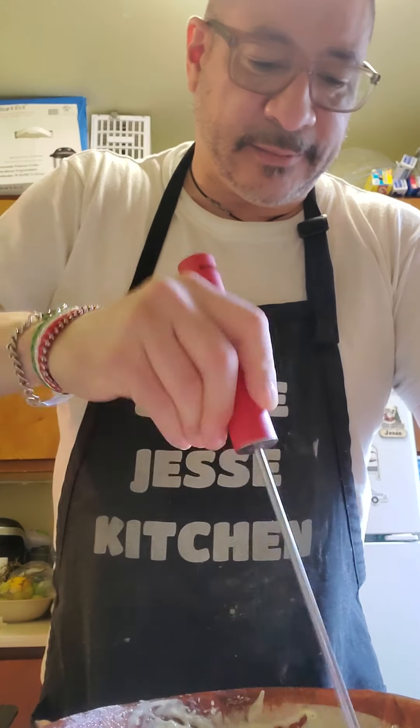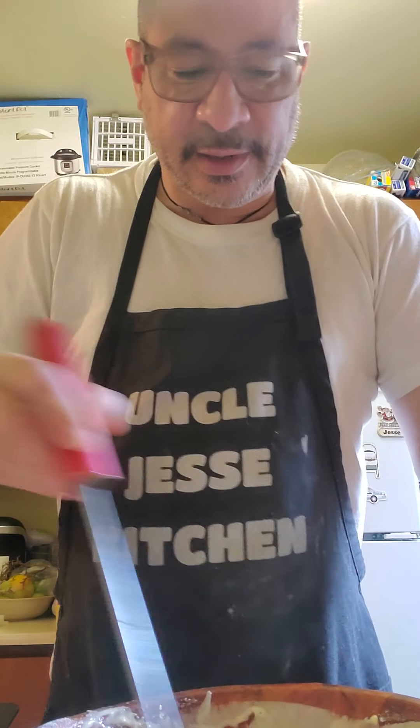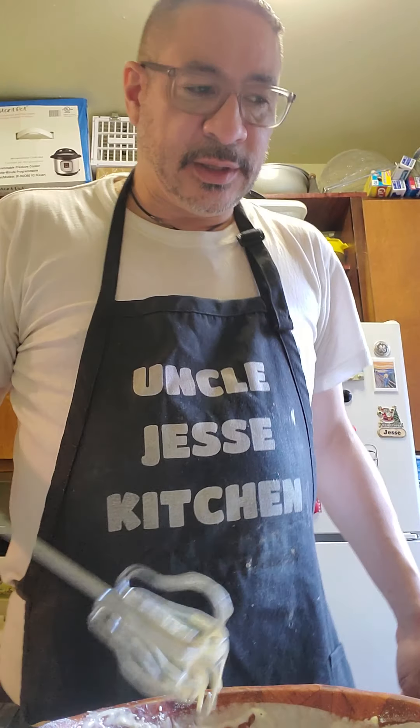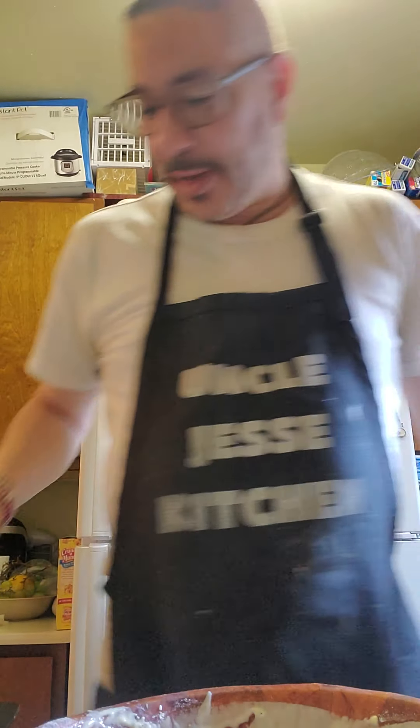Here I am mixing it. It looks a little bit thick. I'm going to put in my first piece of fish and see how it comes out. If not, we'll mix it up some more.